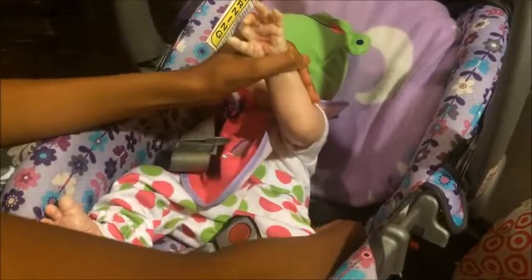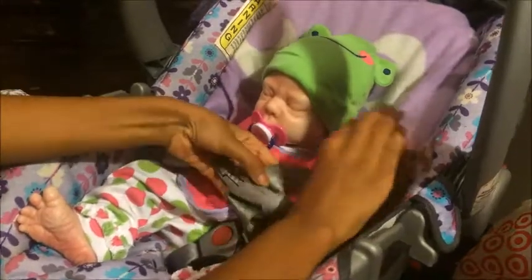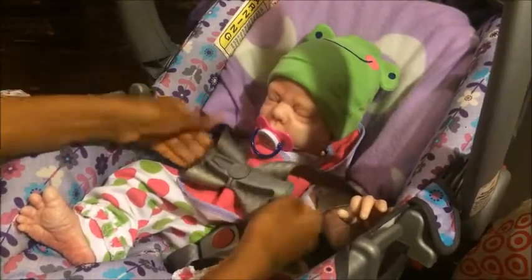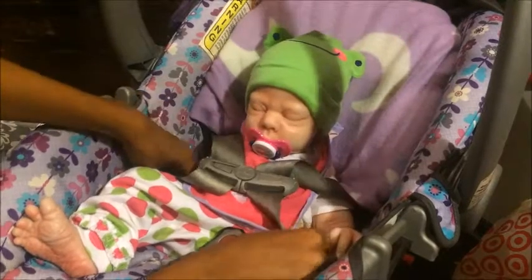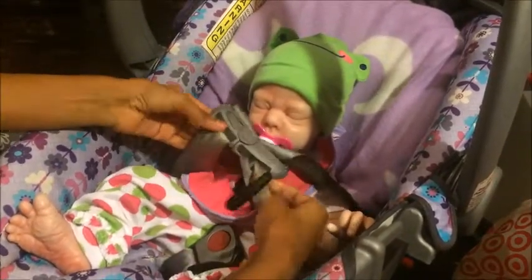I would just buckle her up somewhat. You don't have to buckle your reborns up, but if you're not going to have a blanket over them, then you probably would want to buckle them up. Either way, I would buckle mine up just because I think it's fun to buckle them up.